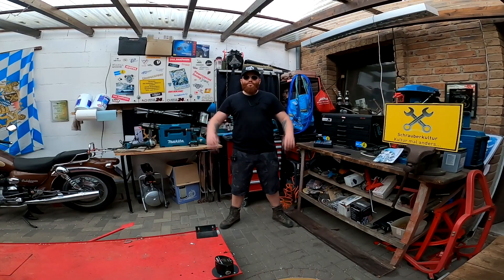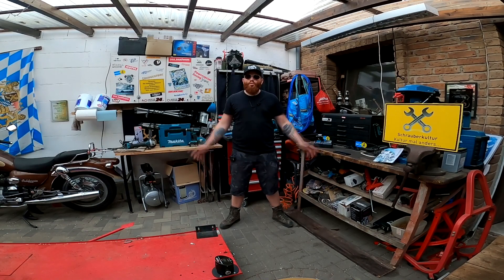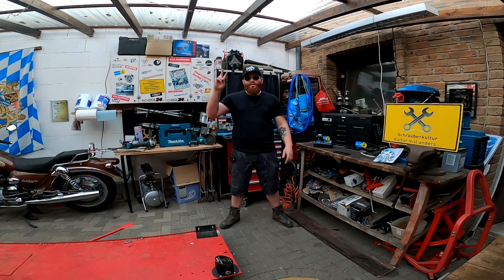Danke fürs Schauen meines Videos. An dieser Stelle würde ich euch bitten, mir ein kleines Abo da zu lassen – das könnt ihr unten über das kleine Logo machen oder unter dem Video. Denn je mehr Abonnenten ich habe und je größer meine Reichweite ist, desto einfacher ist es für mich, Test- oder Leihwerkzeuge von Herstellern zu bekommen, damit ich die ausprobieren und euch ein Feedback dazu geben kann.